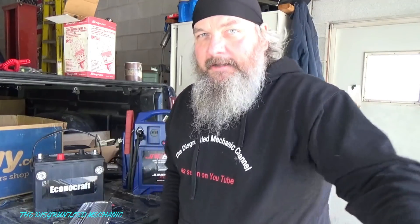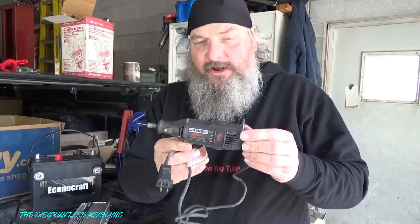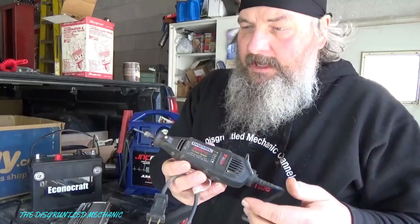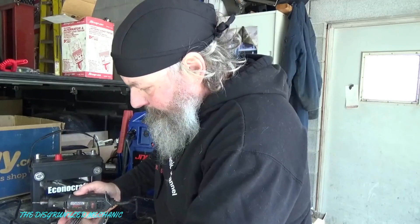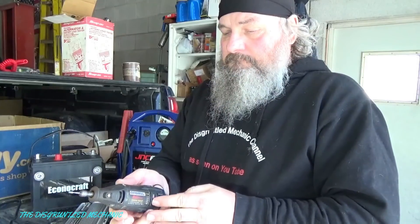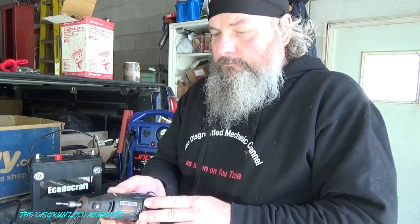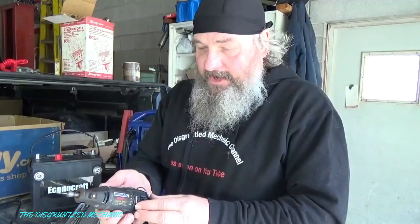Now, for the real test, let's get something else that we think may run. I have a regular Dremel tool — actually brand name Dremel. Let's plug that in. It's not afraid to run that. Still pretty good.